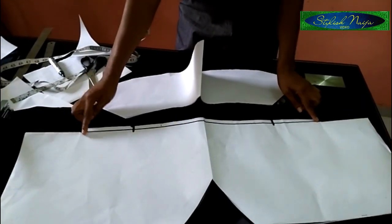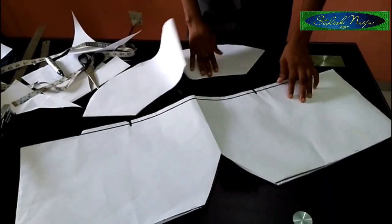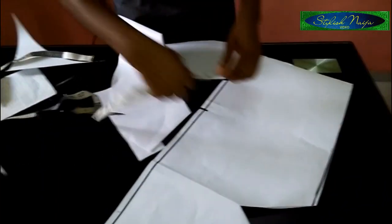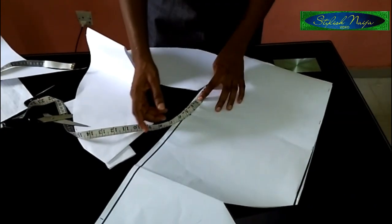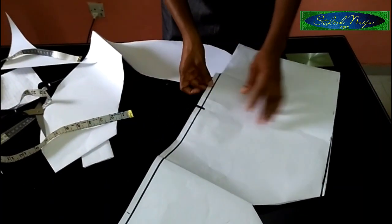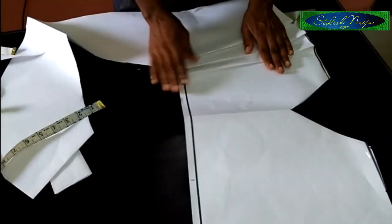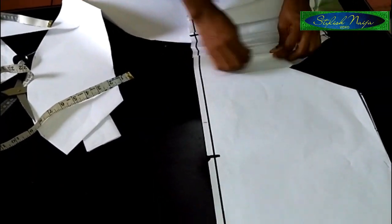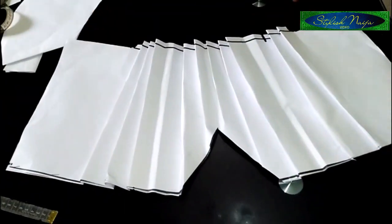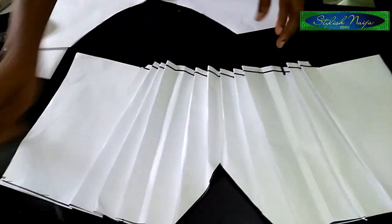What I'm going to do now is pleat this part to fit into my waist measurement — that's just what I'm going to do. You could decide to make use of one-inch intervals, or use gathers, or box pleats — whatever works for you. You can see I've finished pleating to my waist measurement. You actually pleat it and then measure to make sure it matches the waist measurement.